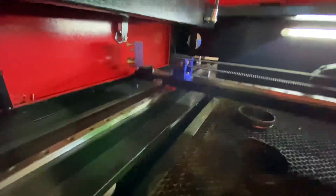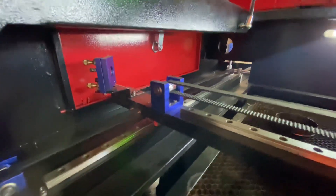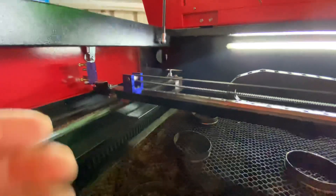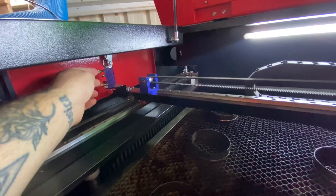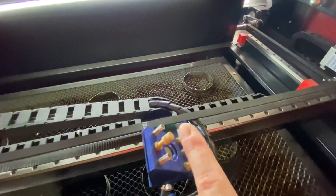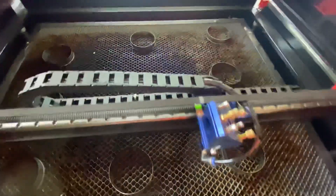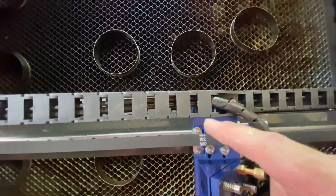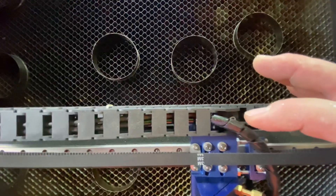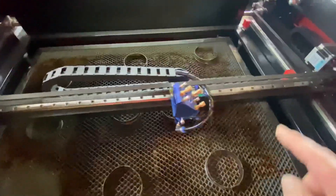Then came the challenge of having the beam hit in the same spot on mirror two whether the gantry was at the back or the front — that took a bit of time, and it was literally just a few adjustments of the set screws. Then came the problem of aligning the beam to the laser head, because I had played with the screws at the back. What I ended up doing — which was easier — was undoing the four screws on the laser head and moving the whole laser head in about two millimetres. That really helped it fire dead into the centre of mirror three no matter where the laser head was on the bed.